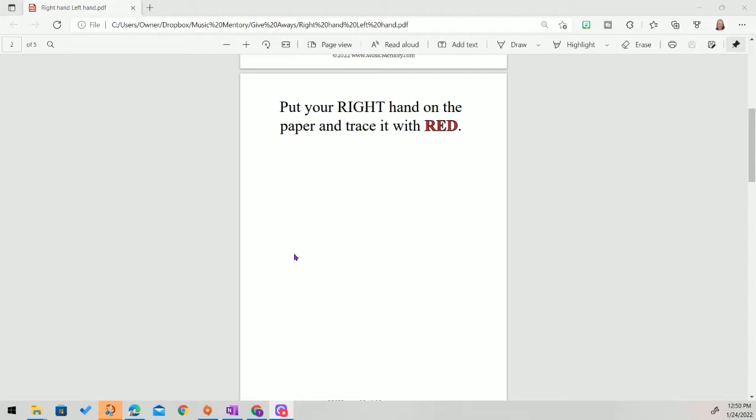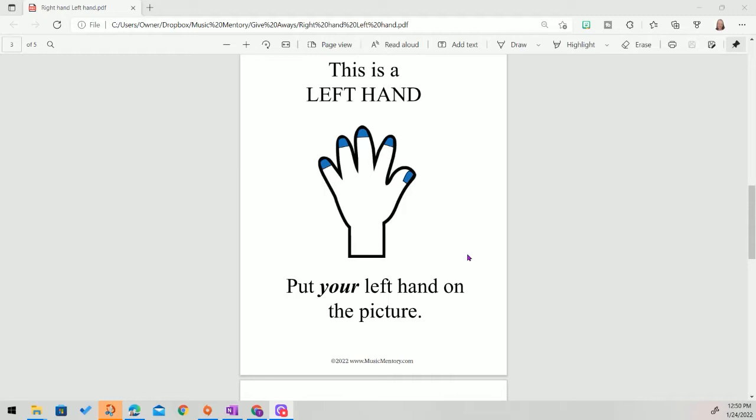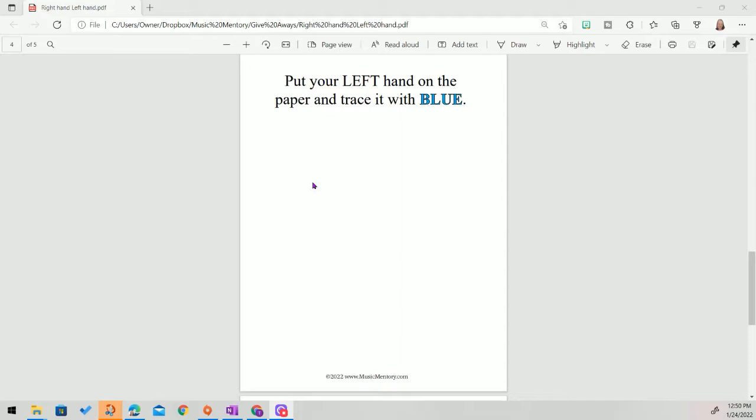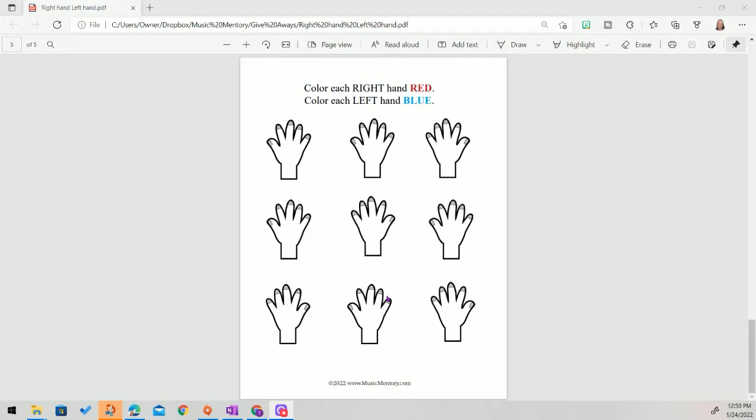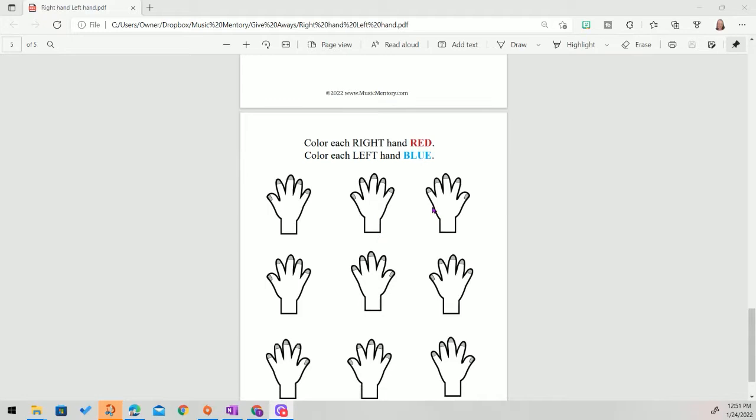This is the left hand worksheet, and the fingernails of the left hand will be blue. They place their hand on the picture, then place their hand on the blank paper and trace with blue. The last page is recognizing right hand and left hand — all the fingernails are just gray and they can look back and compare. For the right hands they color red, and some will color just the fingernails while some want to color the whole thing. When they can identify all those hands, we're done with those worksheets.